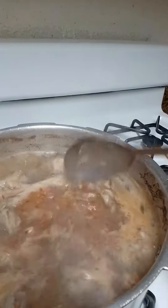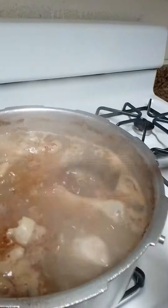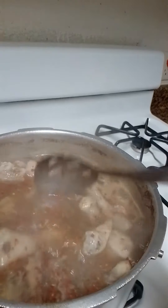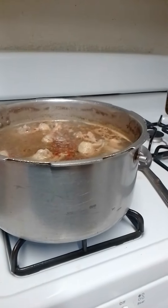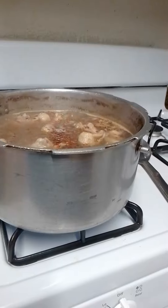Let's mix it all together, and it'll cook in there. And then when it's done, I'll de-bone it and figure out what to put in it.